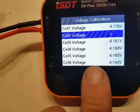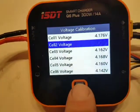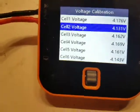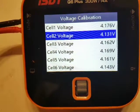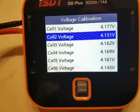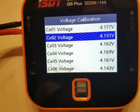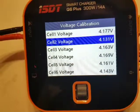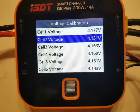Cell two is supposed to be 4.13. The error was not very great on this cell anyway, so it is possible to calibrate. What I found out is that the calibration range is only 0.25 volts or so. So if you have an error reading greater than 0.25 volts, it is not possible to calibrate this charger to get correct readings of the cell voltage.